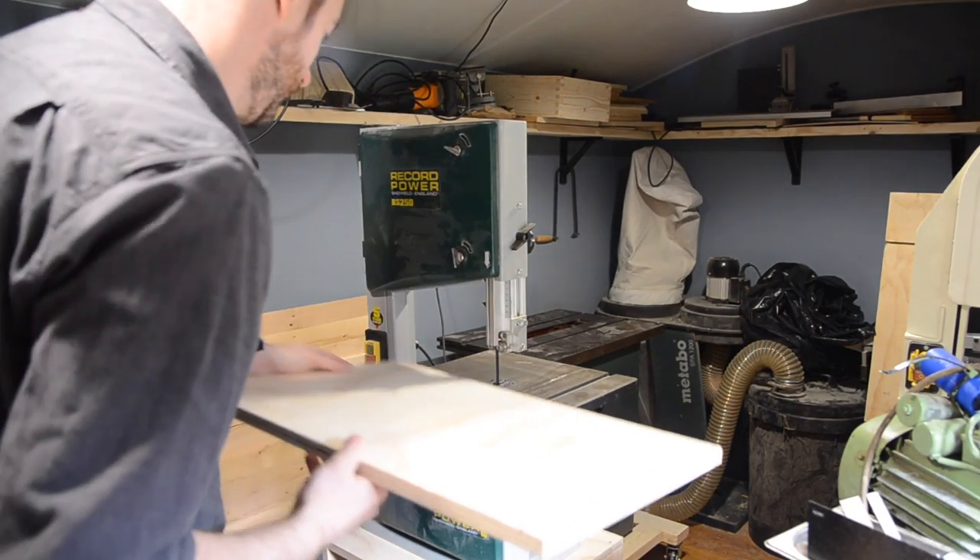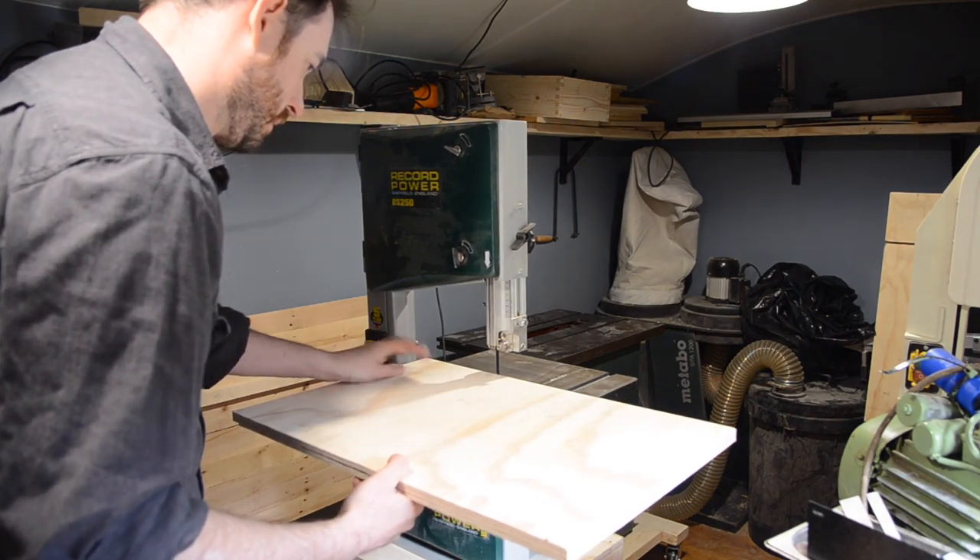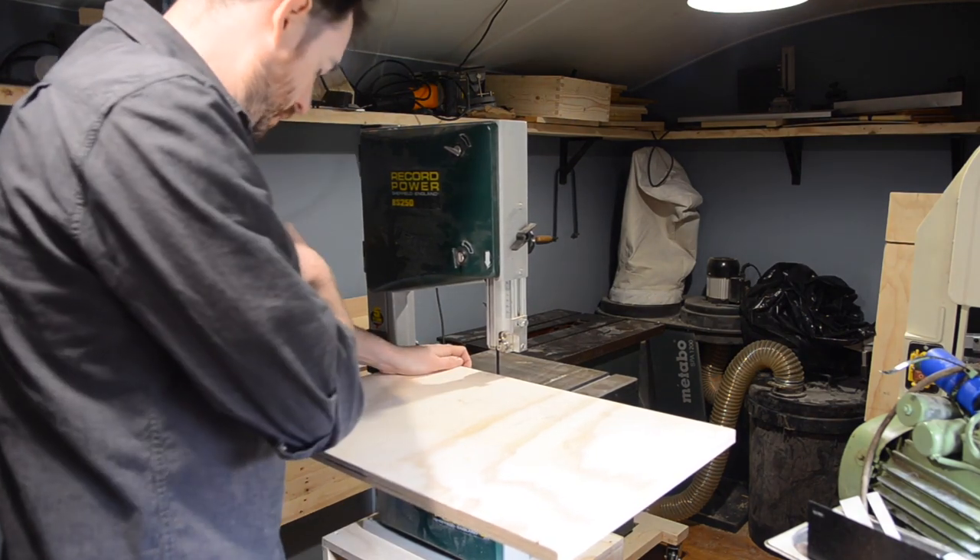The cyclone works great but I have a problem with a collapsing barrel. Before I can sort it out I need to make a jig.